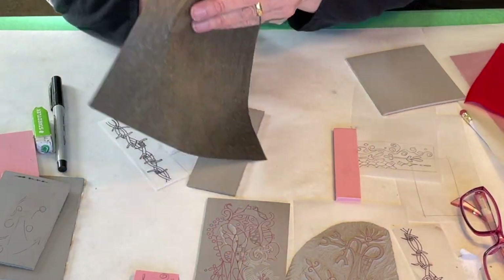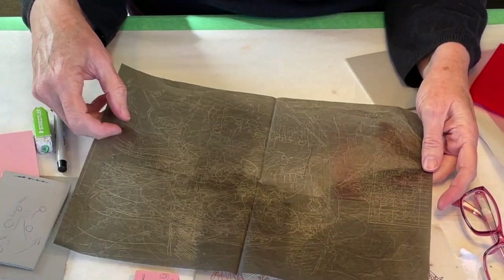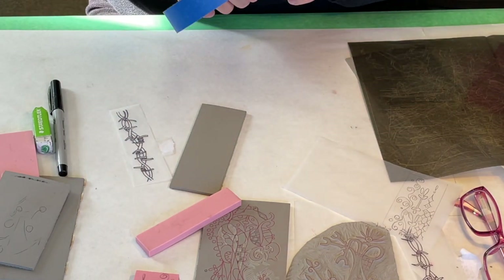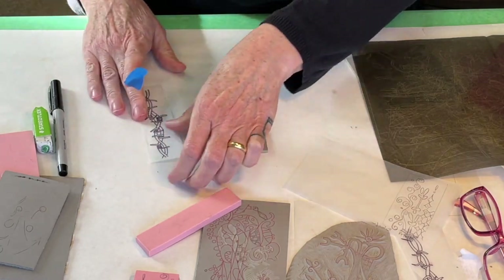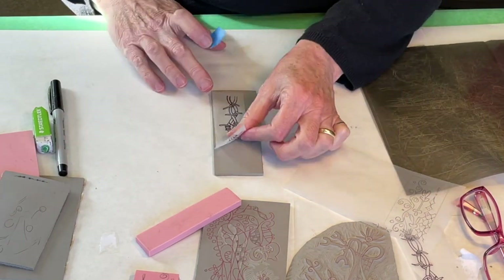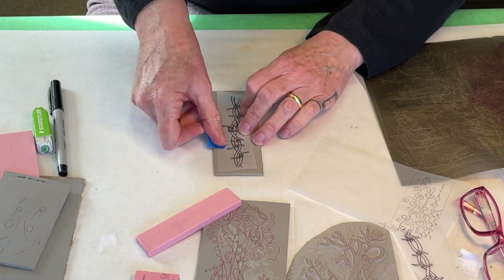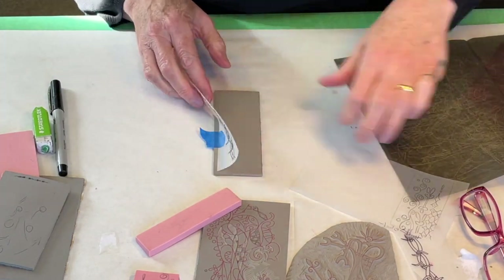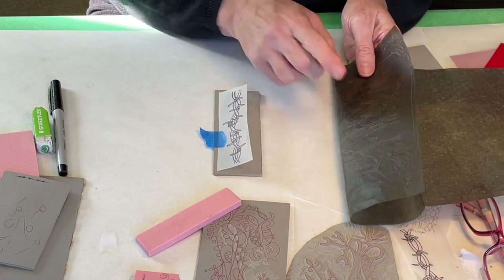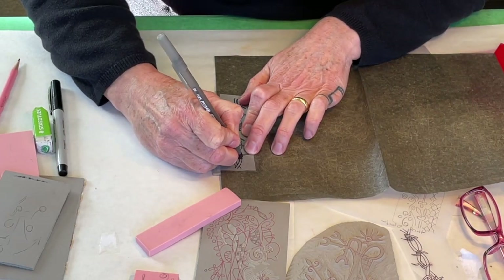These sheets you can use over and over again. You can see all the white on here is from different drawings I've transferred. How I would do this is: I could take my drawing on tracing paper, put it in the orientation that would be correct, tape it down, then lift it up and slide the transfer paper underneath. With this transfer paper it's one-sided, so I have to be sure the carbon is facing down toward the block. On linoleum, I just use a ballpoint pen because I'm not going to dent the lino.